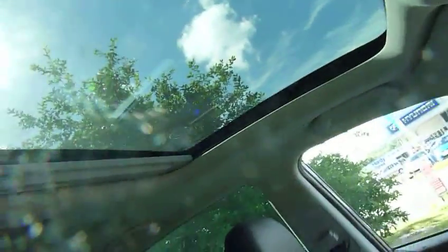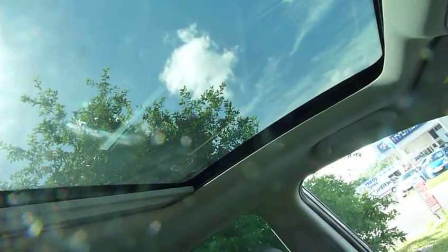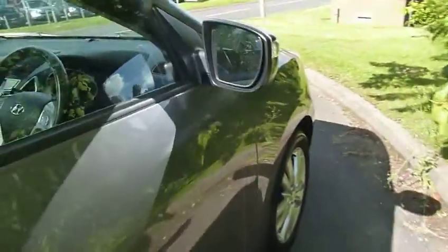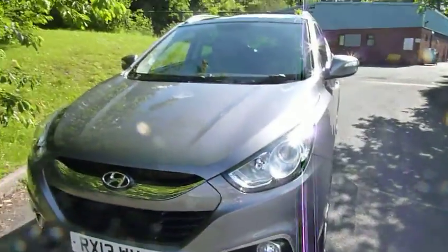A really nice feature is the glass panoramic sunroof — the front opens sliding back or tilts up. Really is fantastic. This car's done just under 11,000 miles on a 13 plate, straight from Hyundai.